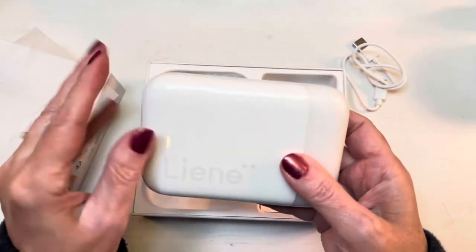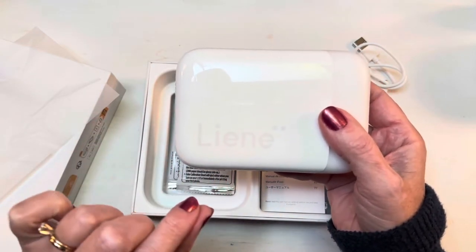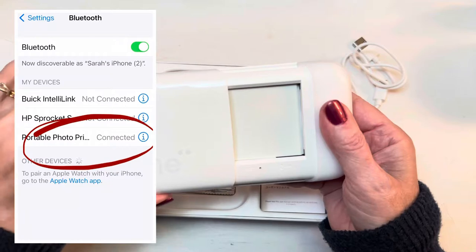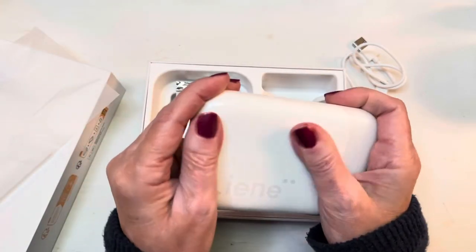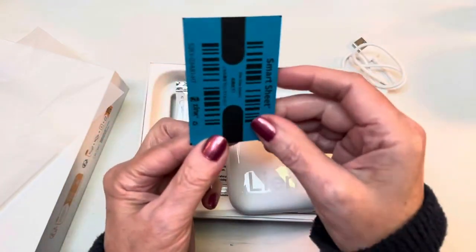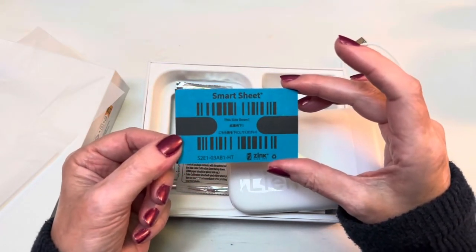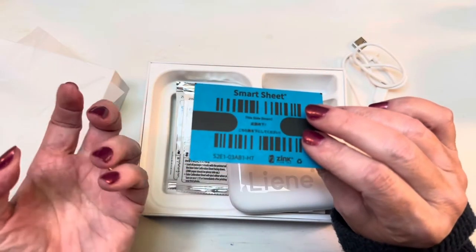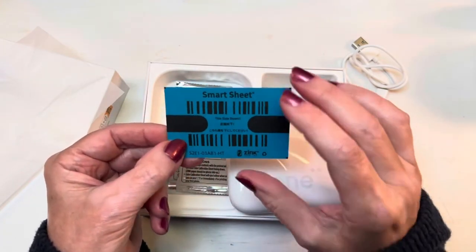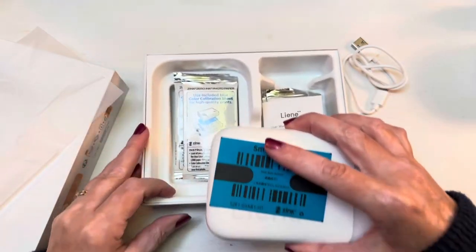All I did was download the Leigh-Anne app and then connected my phone via Bluetooth to the photo printer and just printed from the app. Since I already have an HP Sprocket, I pretty much know how these things work. They come with a sort of calibration card — they call it a smart sheet — and every now and then you run it through the printer to reset and refresh it so it prints the best photos.